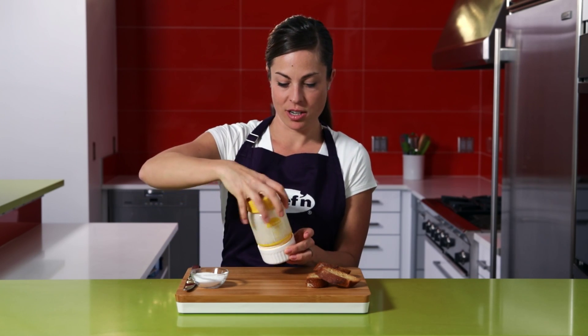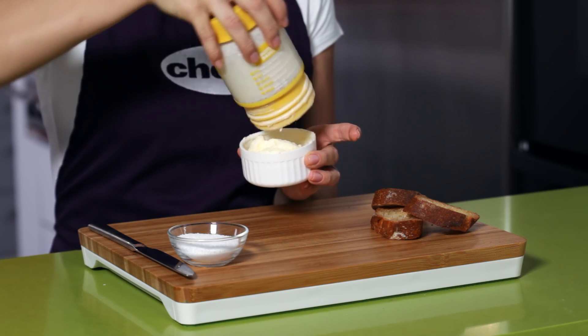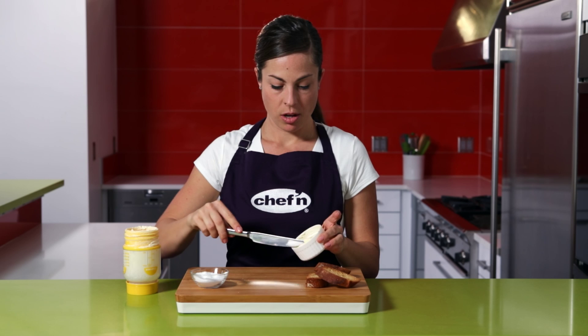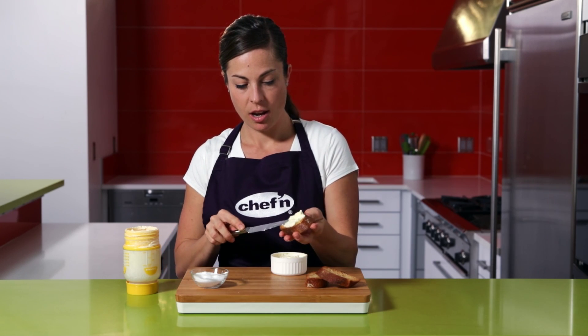Twist off the top of the maker and you'll see the butter collects in the ramekin on the bottom. Now salt to taste, spread, and enjoy.